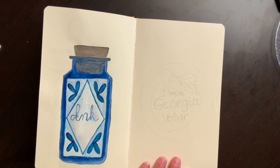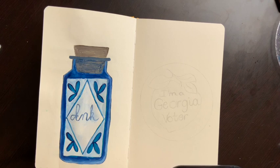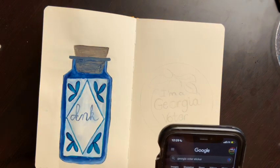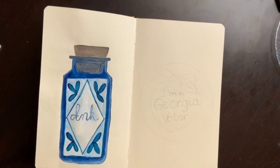I'm using Holbein Acrylic Gouache for my paintings. The Georgia voter sticker is pretty self-explanatory — it's a peach. I looked it up on my phone: 'I'm a Georgia voter.' It cracks me up that they're selling the vote stickers on Redbubble. That's what the Georgia voter sticker looks like and I'm just doing my own version of it.